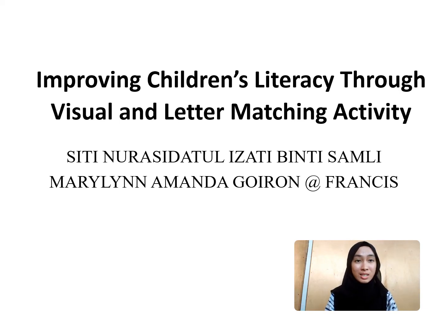Hello, I am Siti Nur Asidatul Izzati Binti Samli, student from Keningau Vocational College, Sabah, Malaysia.